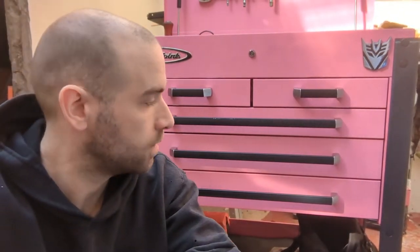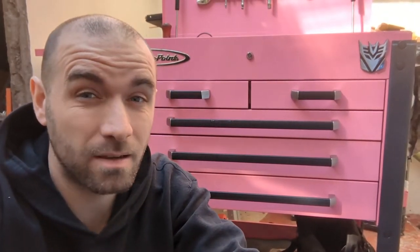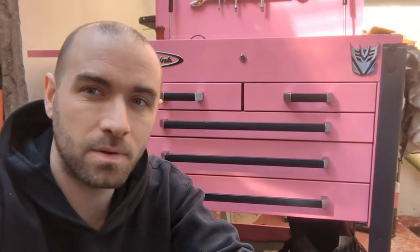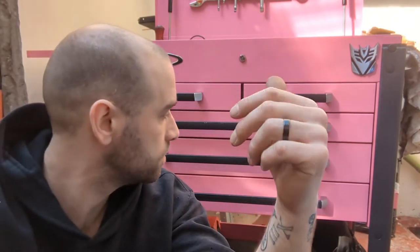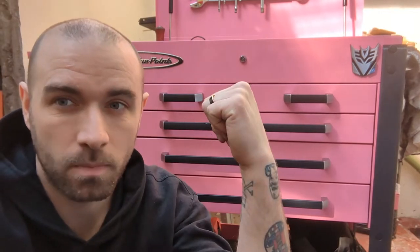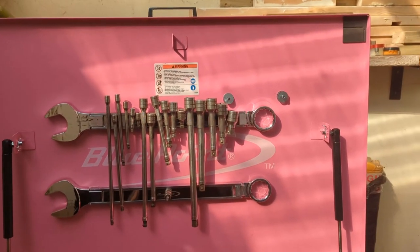Hello, welcome back to the channel. Today we're going to take a look at this Bluepoint service cart that I purchased yesterday. This is an upgrade over my Snap-on KRSC323 that I had — there's a video if you want to see the tour of that. I've now moved my tools from that one into this one. I haven't decided whether this is going to be for home or for work, so we will see. Anyway, let's have a look, starting with the lid.